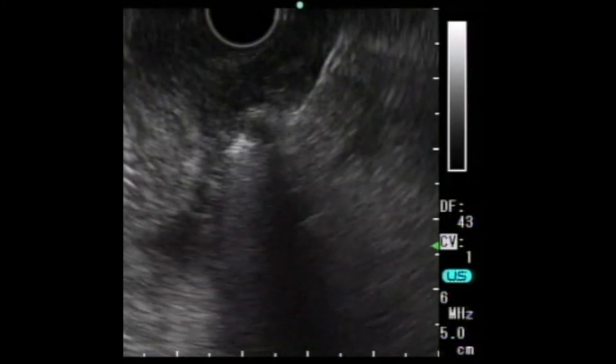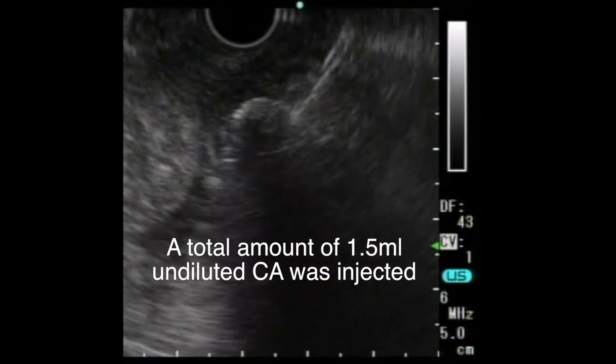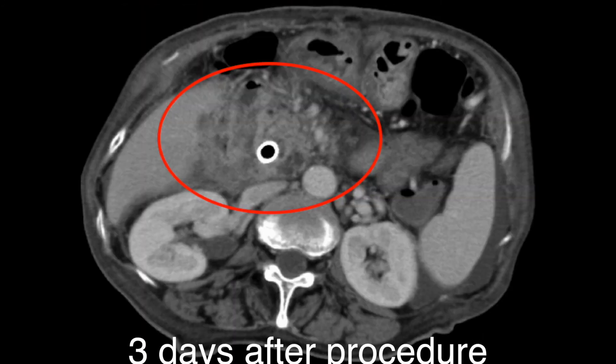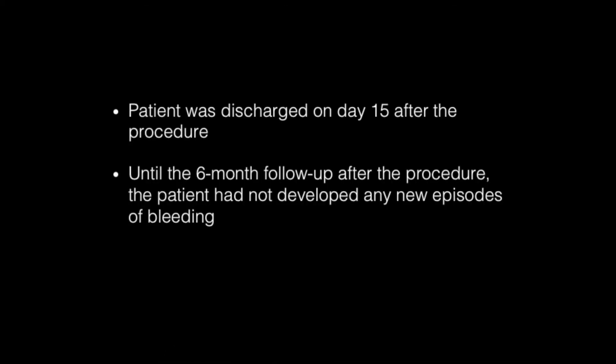A total amount of 1.5 ml of undiluted cyanoacrylate was injected. On day 4 after the procedure, CT scans showed the disappearance of contrast enhancement inside the varices. The patient was discharged on day 15. After 6 months follow-up, the patient had not developed any new episodes of bleeding.